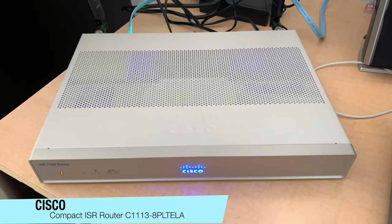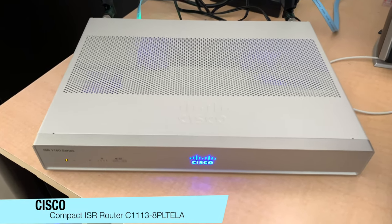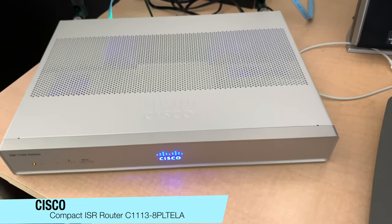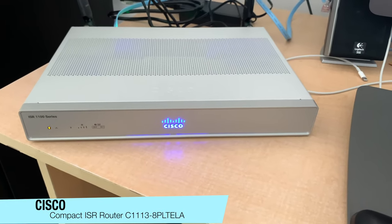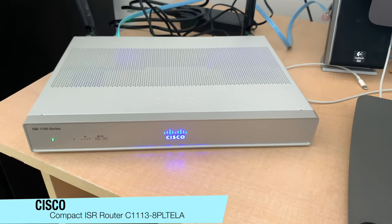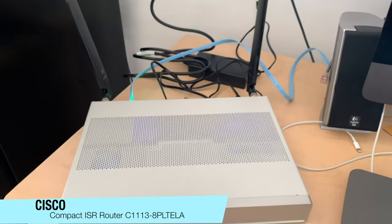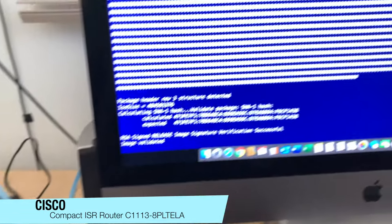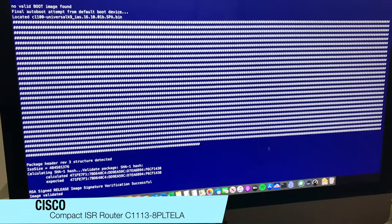I believe it can handle up to around 300 to 400 meg on the crypto side. I've got one of these running on a one gig WAN link just NATting through the internet, and it takes the connection quite easily.